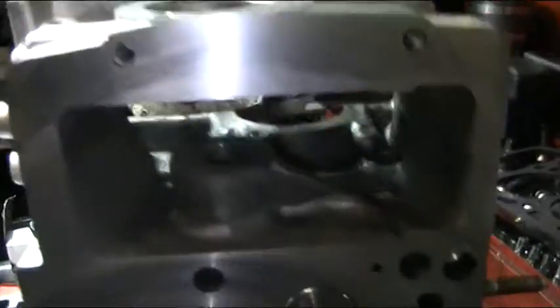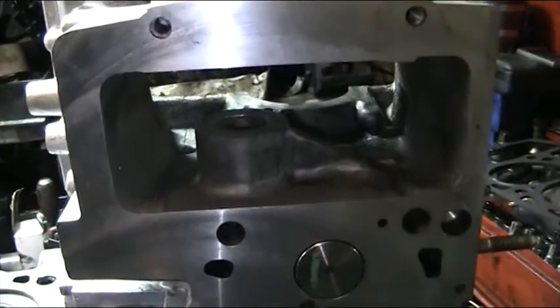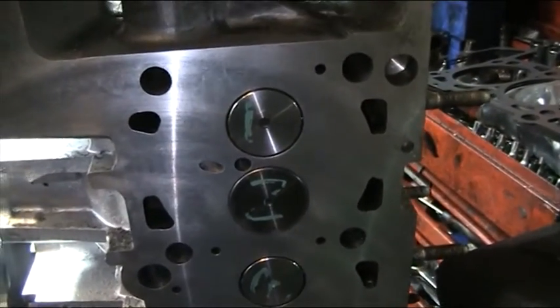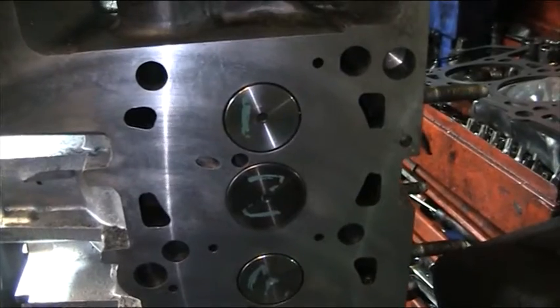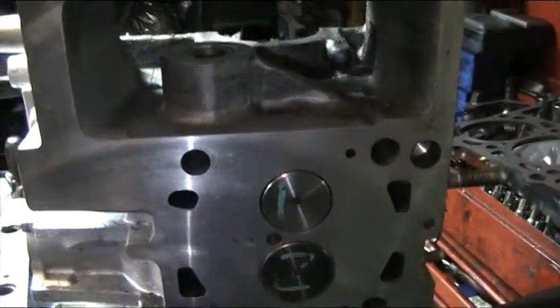Also on the bench we have the cylinder head. What we do with this is we strip it down and we pressure test it to 140 PSI. Then we re-face it. Then we shoot all 10 valve guides out and replace with new uprated valve guides, and then we replace with all new exhaust and inlet valves. It also gets new camshaft bearings, a new camshaft, and hydraulic lifters.